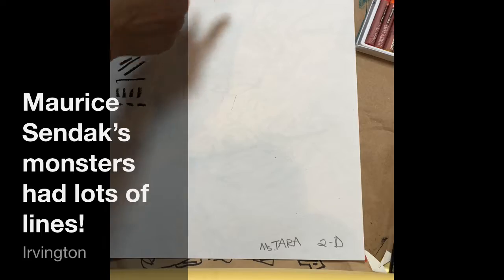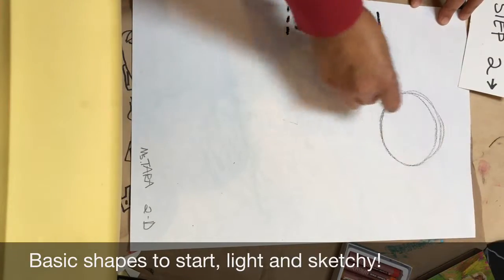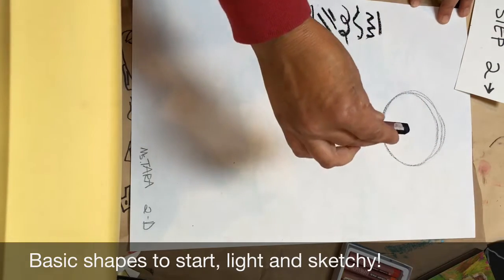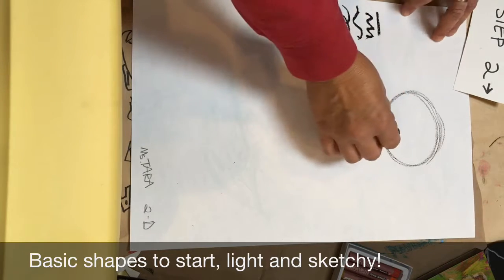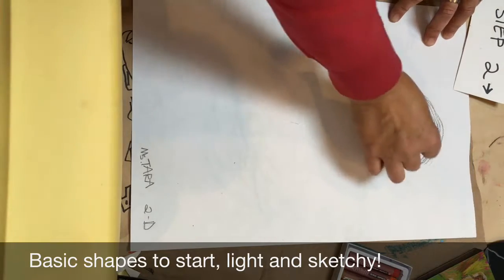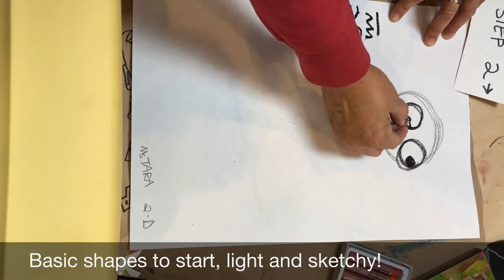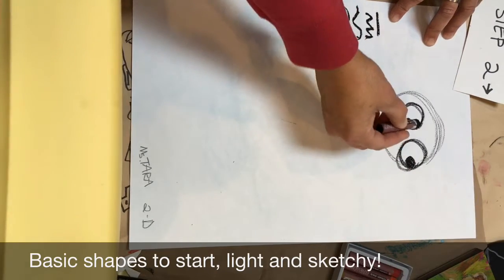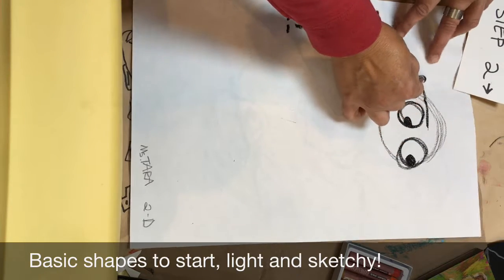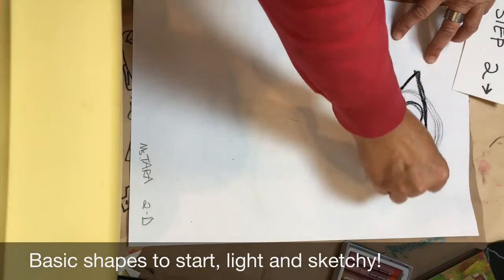I start out with my monster's head and I'm going to draw a circle. Notice how I'm holding the oil pastel — am I holding it like a pencil? No, I'm holding it like an art tool. Then I'm going to put an eyeball on here, and another eyeball, and then give my guy some glasses and some more glasses.